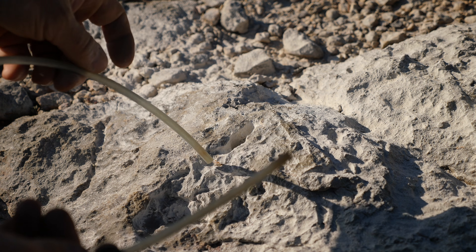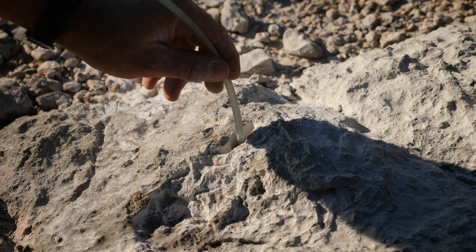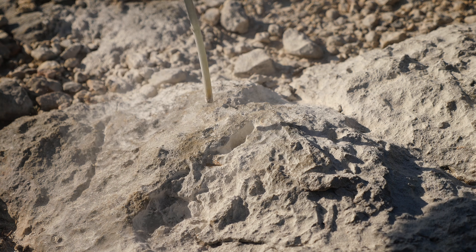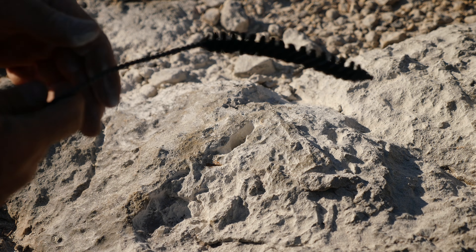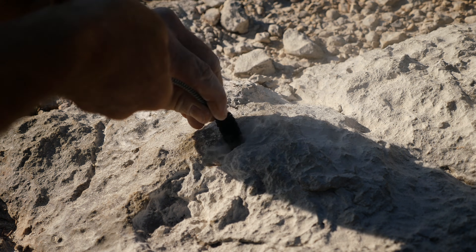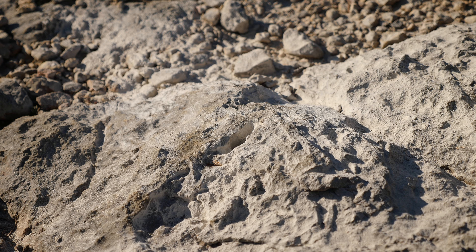The next step is to clean the hole — to clean the rock flour that we generated from the drilling process out of the hole. This is a really important critical step, especially for glue-in bolts, because they rely on the resin flowing into the pores and holes in the hole to give it its mechanical strength. We want to make sure that there isn't any residual rock flour in the hole.